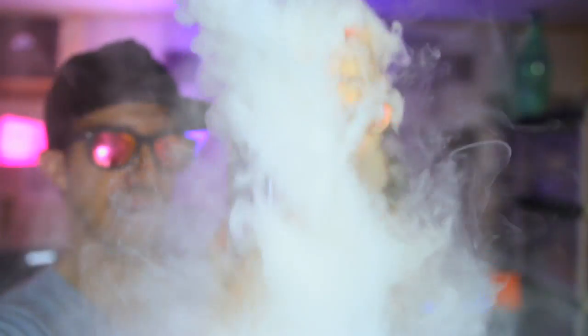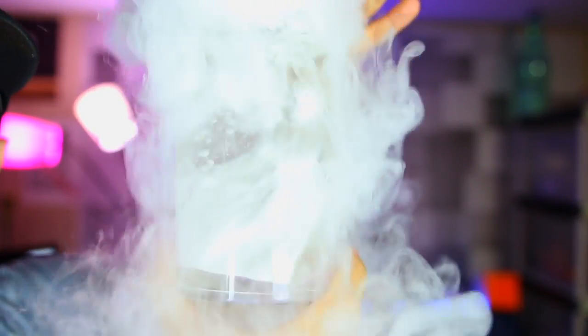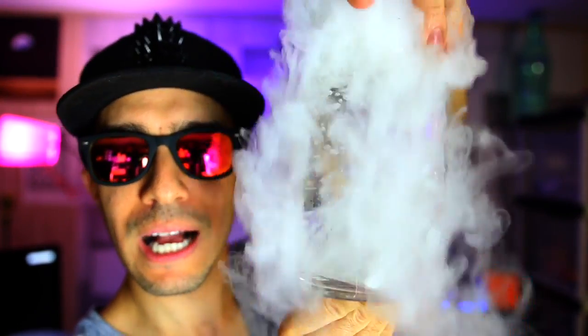We're going to try the bubble experiment with Blue Fanta Soda, but before that I want to show you something really cool. Take a piece of dry ice and put it in. The dry ice looks like it's silver — I thought that was really cool. I'm not sure why that happens. If anybody knows why it looks silvery, comment below.